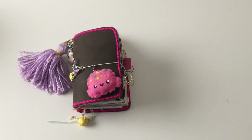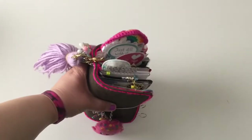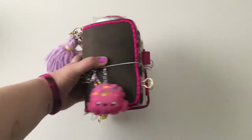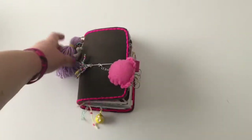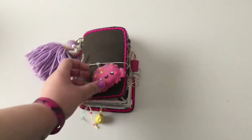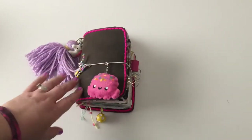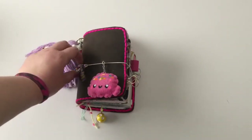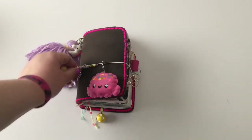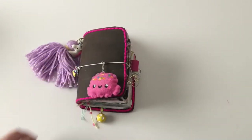Hey guys, welcome back to my channel. As promised, here's a flip through of this chunk. I'm going to go through and show you what's inside and how I'm using it. I will mention where a few things are from as well. If you have any questions about where something's from and I didn't mention it, just comment below and I will let you know.